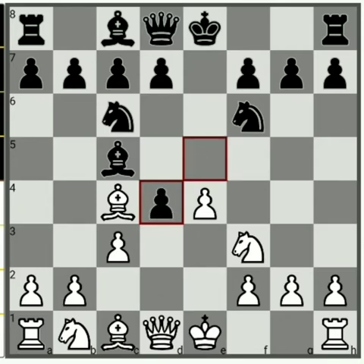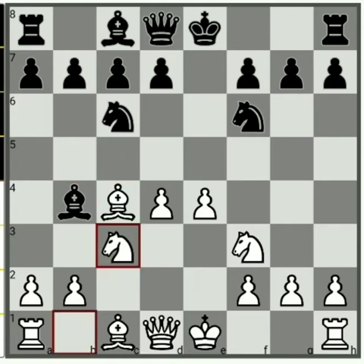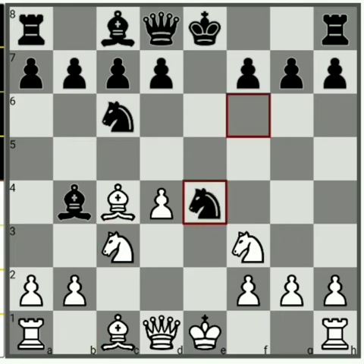So exd4, then cxd4, Bb4 check. Here you should play Nc3. You are giving away one pawn — you are gambiting the e4 pawn. Black takes Nxe4. The knight cannot capture back because it is pinned.